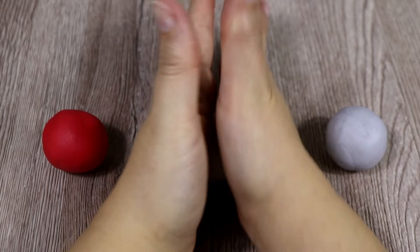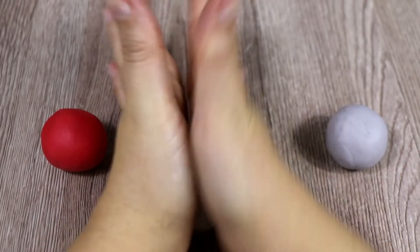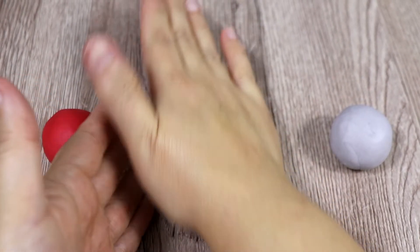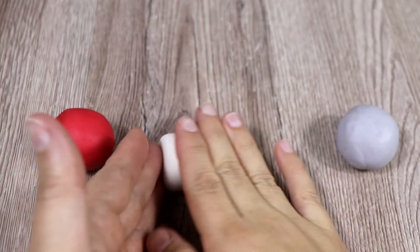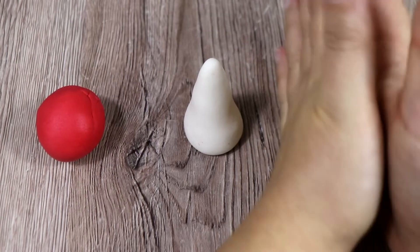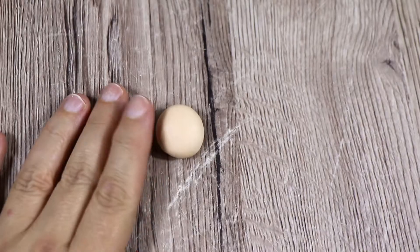So let's start making our super cute gnomes. We're going to start with three different balls of different colors — these are the ones I think are really nice, but obviously you can change to any color that you want. What we want to do first of all is to make three cones, and these are going to be the bodies of our gnomes.